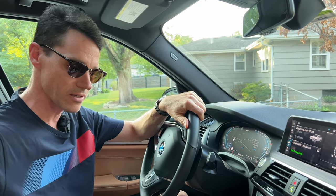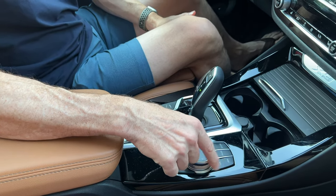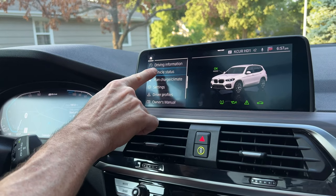If you want to look and see what the level is, let me show you how to do that on the BMW iDrive system. First, you want to select the menu. Under menu, scroll down and select Car. Once you hit Car, you want to choose Vehicle Status.